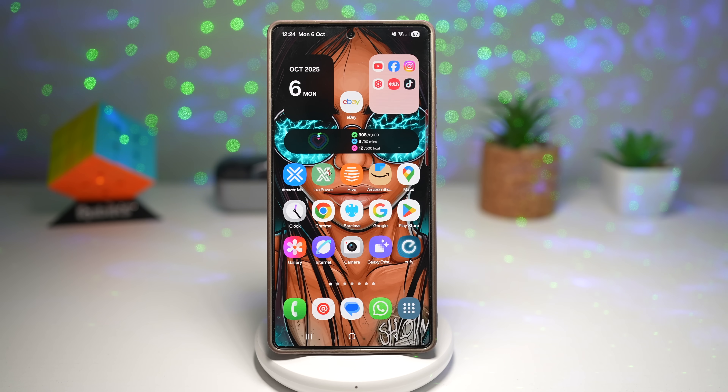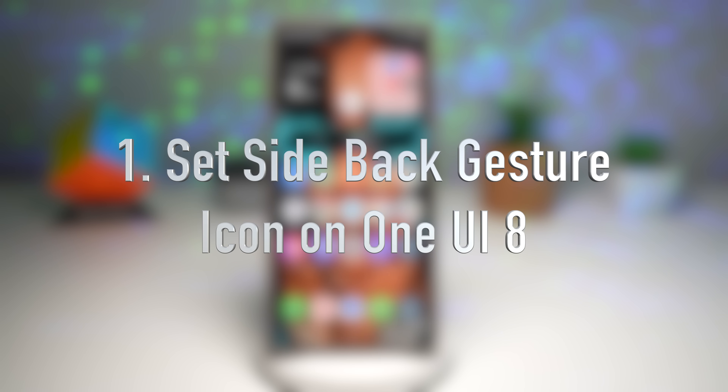Before we start, don't forget to like, comment and subscribe. Your support keeps this channel going. Seriously, without you guys, this channel is nowhere. So let's begin. The first feature is how to set the side back button gesture icon on One UI 8.